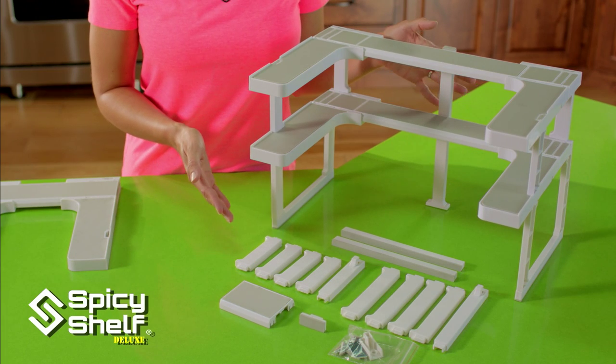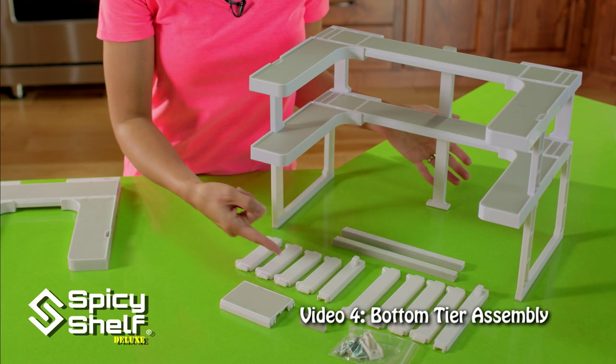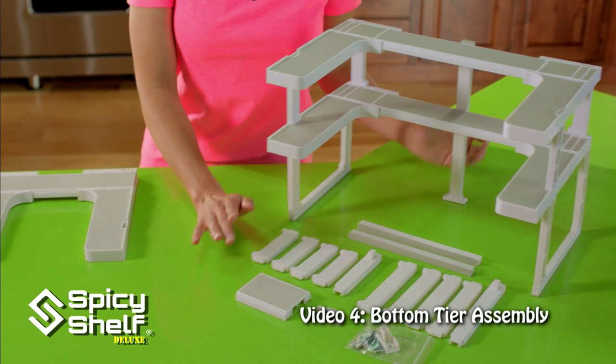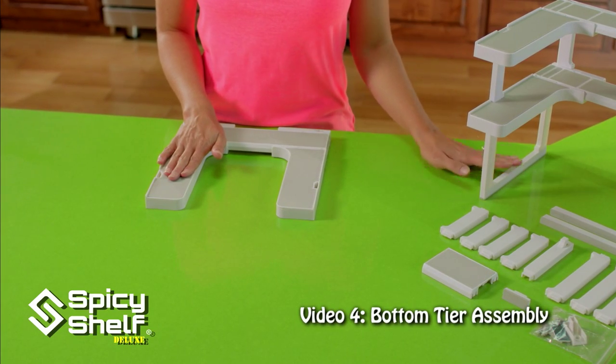This is what a completed spicy shelf looks like. Depending upon your configuration, you will have pieces left over, but that's okay. Hang on to those in case you need to use them later. Right now, I'm going to show you how to build the bottom tier of this specific setup.